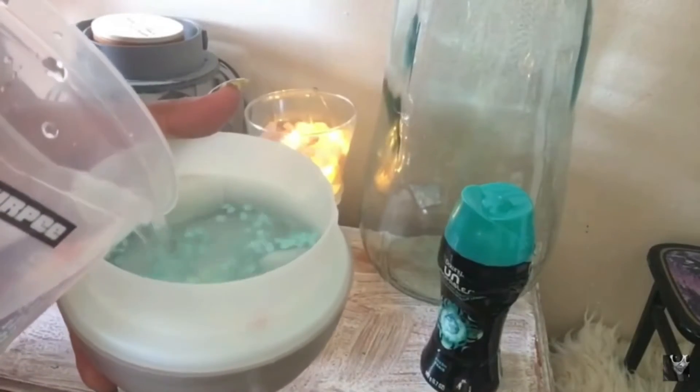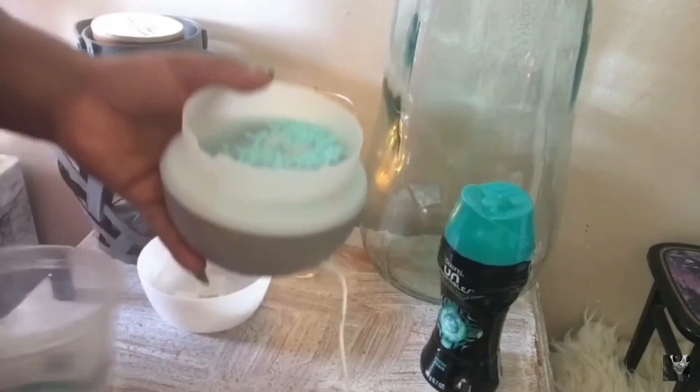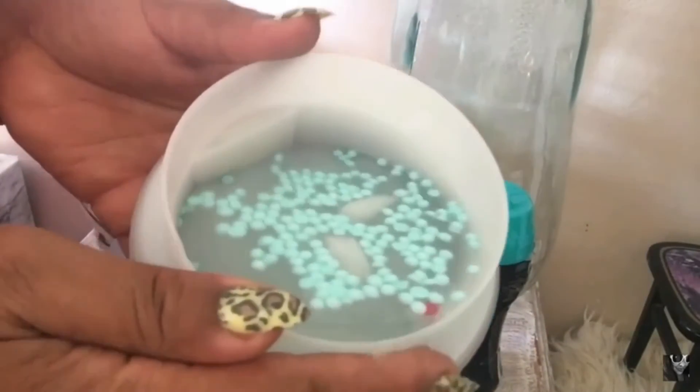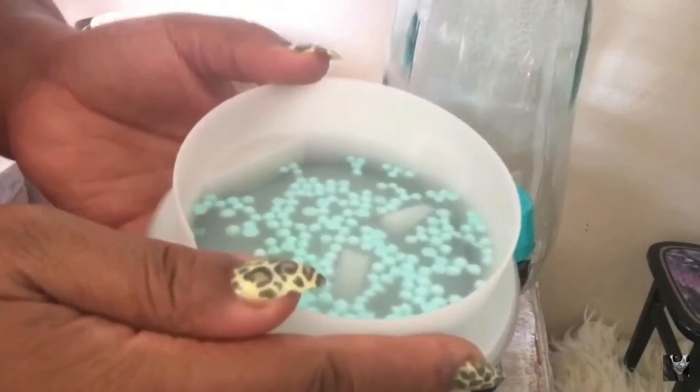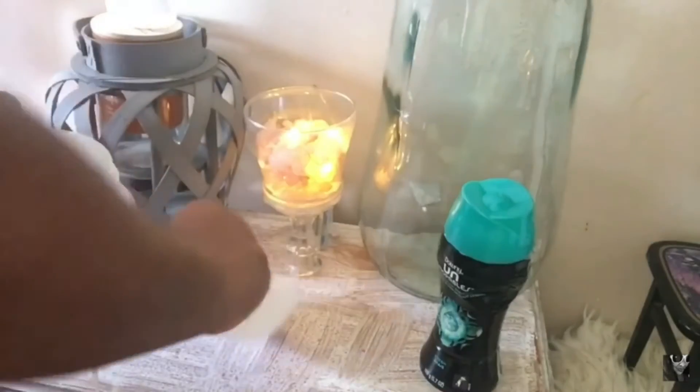As I'm pouring the water into the diffuser, I can literally smell these Downy boosters. They smell so good. And I don't even need to really use a diffuser, but I'm just using my diffuser anyway so that the scent can travel all over the house.